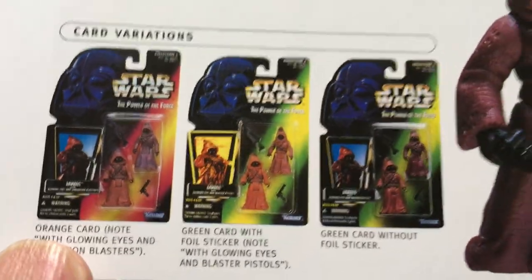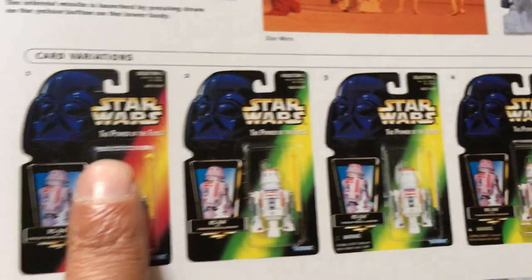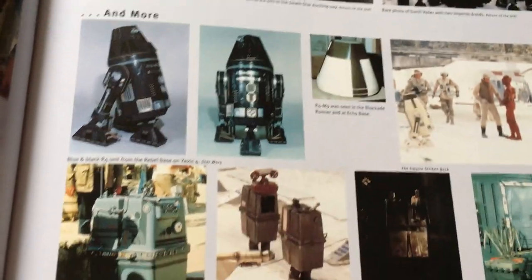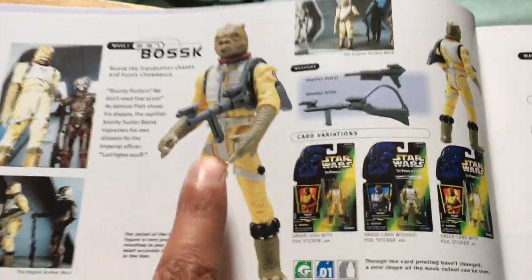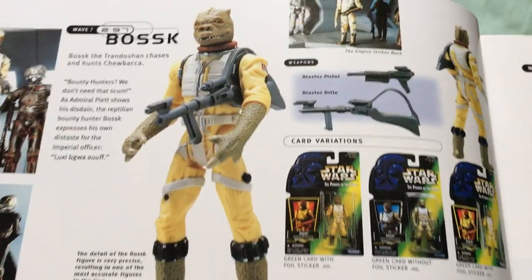Luke Stormtrooper — these early figures are still a bit muscled up, but the Jawas are pretty cool. You can hold them under the light and the eyes will glow. R5 was awful. This book goes into designs and stuff like that. Bosk was a brilliant figure — this is the basis of the Orotet figure, and one of the best Power of the Force 2 figures is Bosk.